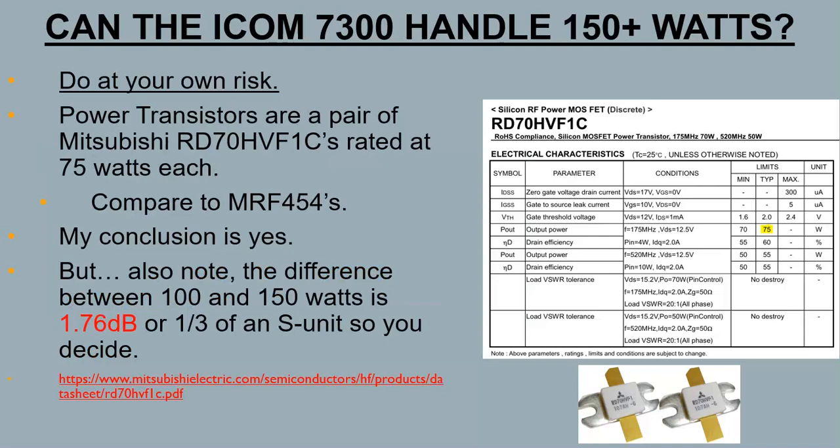My conclusion: can the ICOM 7300 handle 150 watts? The radio is a 100-watt radio, and I was getting up to 160 watts on some bands — that's a lot. Is it going to burn out? I talked to a few people who run the radio like that all the time and they haven't burned out their radio. So, it's up to you. I'll say doing any of these modifications is at your own risk.